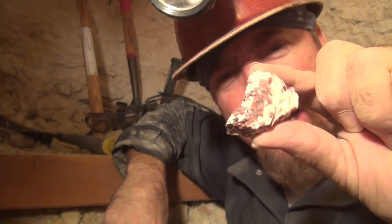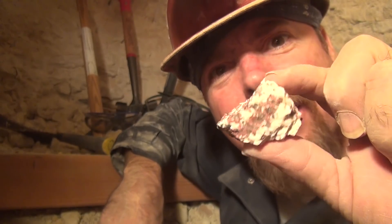See that? That's womanite. Don't look like much, does it? Just wait till the lights go off. Look at that — isn't that pretty?